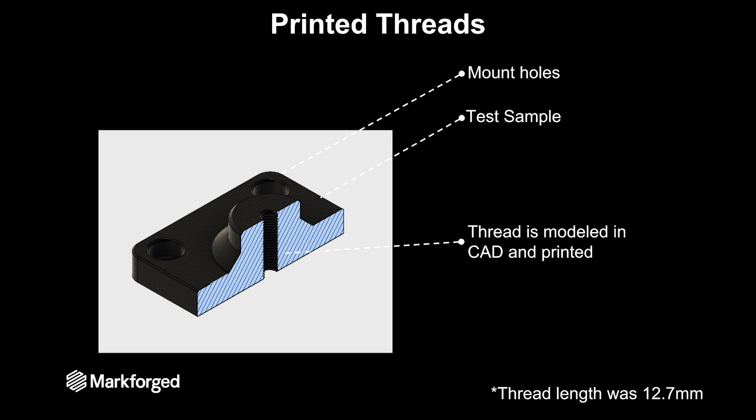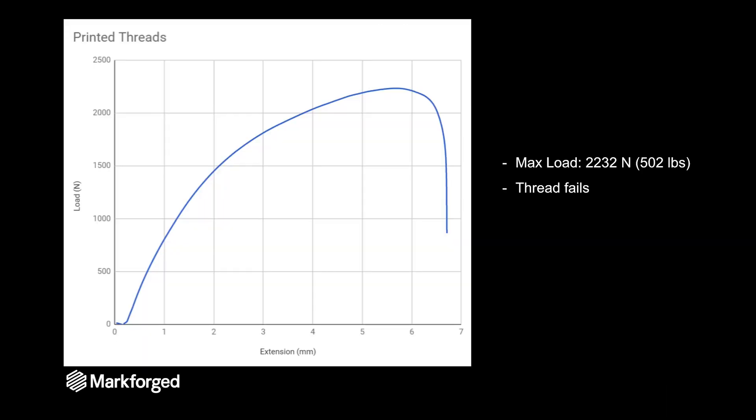I did try printing the threads — in my CAD software before exporting the part to the 3D printer I modeled the thread. When I fastened it into the test fixture I made sure to have that 12.7 millimeter thread length. When you print a thread you can get about 2,200 Newtons of pullout strength or 500 pounds, and the thread itself is getting pulled out as the failure mode.